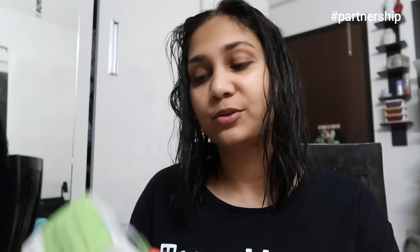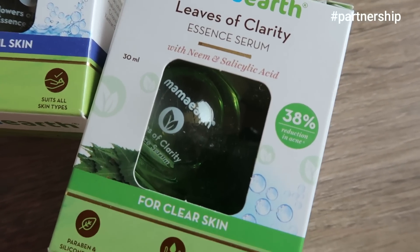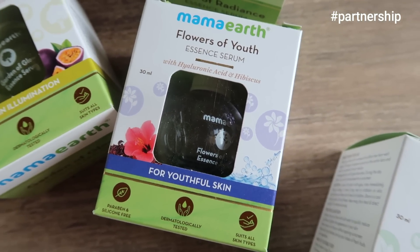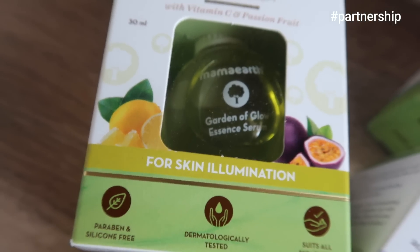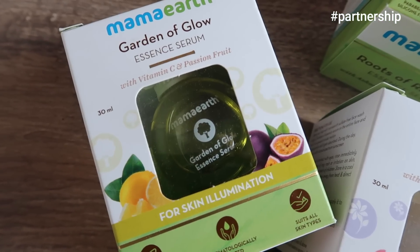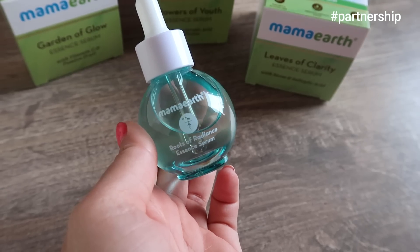I get a lot of comments asking who can use this — anybody above 15 years of age can use it. The best part is it is available in 4 different variants and they are all fragrance free. The first is Leaves of Clarity with neem and salicylic acid — great for acne-prone skin. Then Flowers of Youth Essence Serum with hyaluronic acid and hibiscus — great for dry skin. And Garden of Glow Essence Serum with vitamin C and passion fruit — great for glow and illumination.